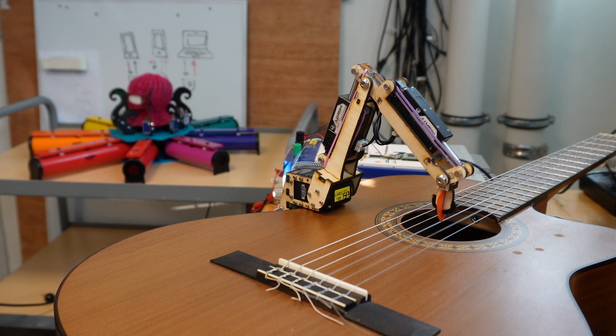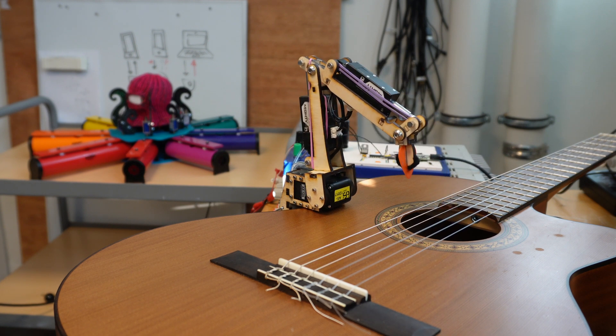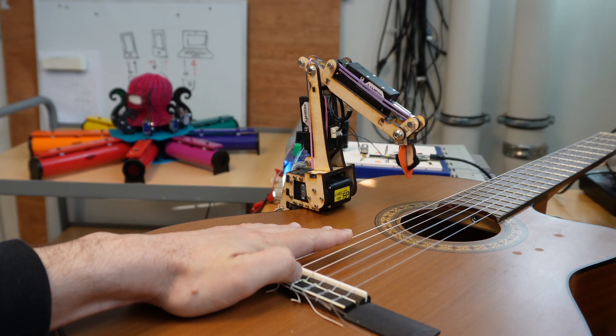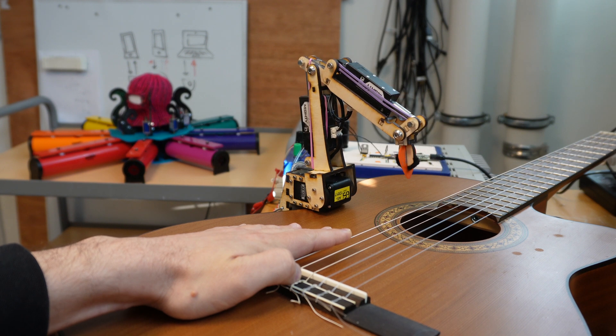This mechanism can also dampen the strings. Here you'll see pluck and damp. It sounds like the low E string is still resonating there, so let's try that again. Yeah, that sounds pretty good.